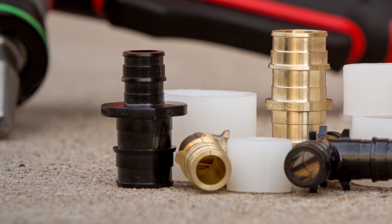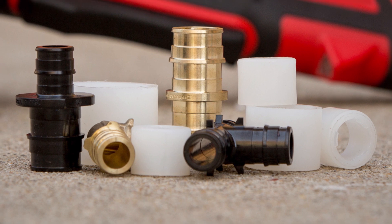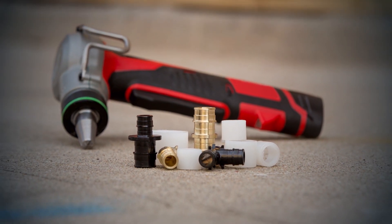We've expanded. Introducing Zern Expansion PEX fittings. From a company with nearly four decades of flexible piping experience comes a superior product for the expansion market.